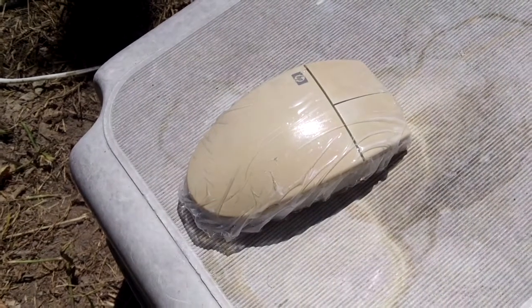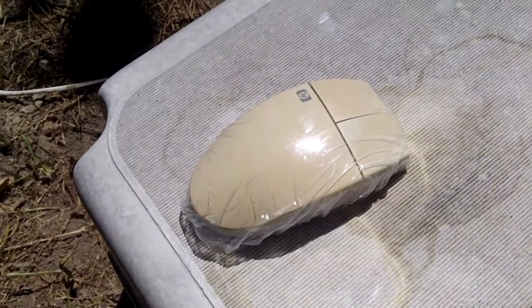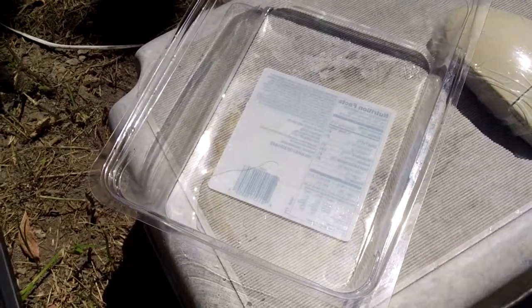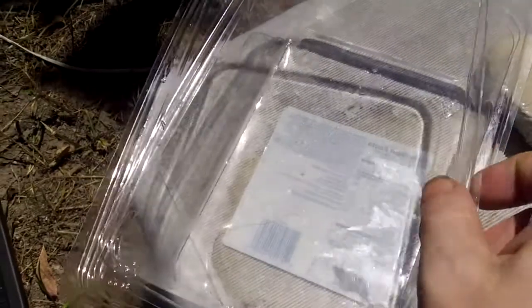So what I've done — a bit like Blue Peter — I've got what used to be a salad bowl and I've put some hydrogen peroxide in there. I'm now going to take this out, put it into the box, put the lid on, and see how that works.